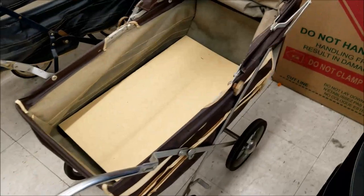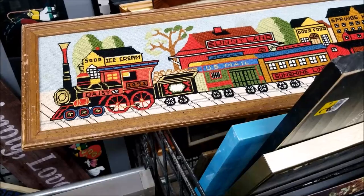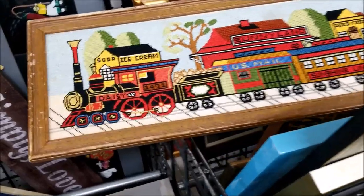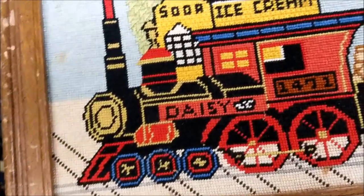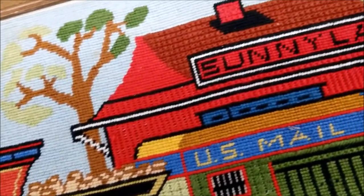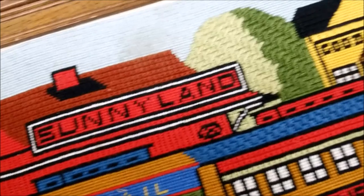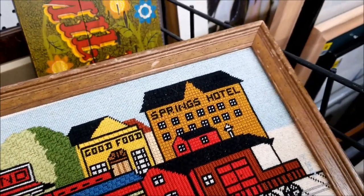On the way out I almost missed the baby buggies. Old baby buggies — I want to bring them all home. I don't own a single one yet because usually they're more expensive than my budget, and I don't have room for one. And here's some needlepoint from another store that just had to go in a video somewhere. Thanks for watching — I'm Michelle, this is My Romantic Tangle. Did anything catch your eye? Leave a comment and let me know, because that helps me decide what to get pictures of for future videos. I look forward to thrifting with you again soon.